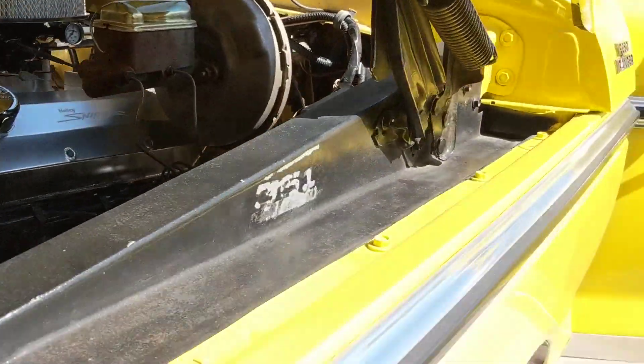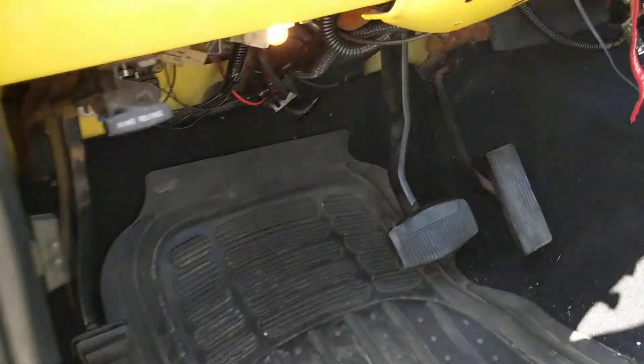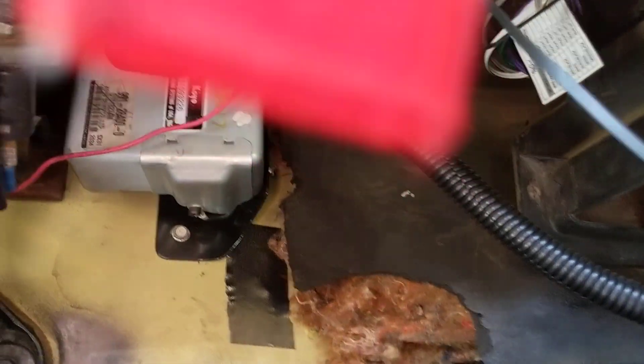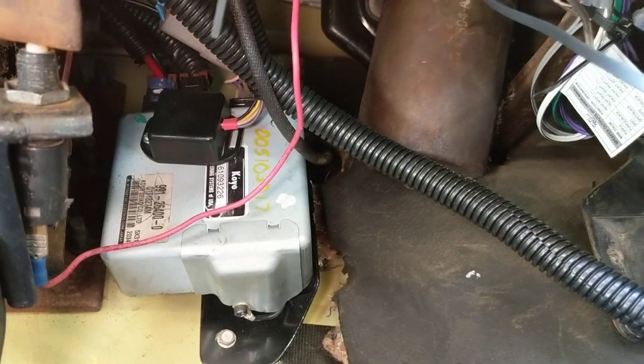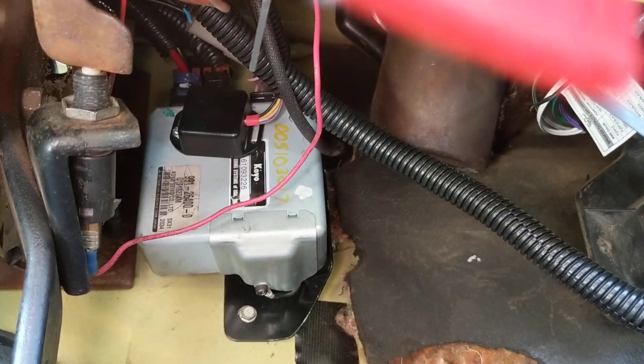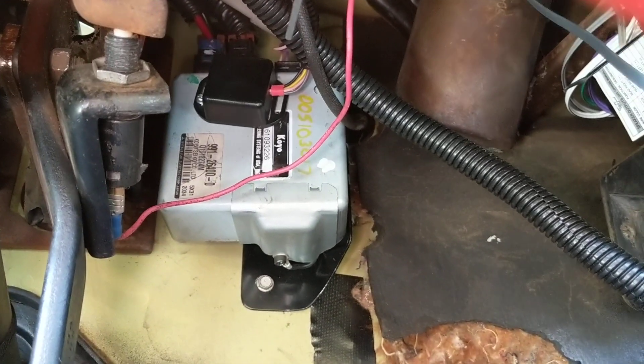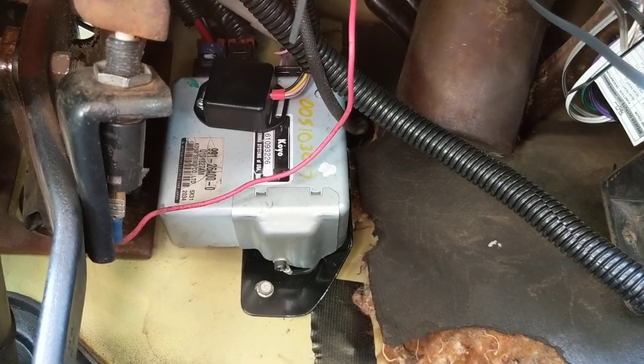That's pretty much underneath the hood, underneath the truck, and inside the cab. Underneath the dash here, there is basically a little ECU that gets wired in. Really easy — just plug and play, you just find a place to mount it. I mounted it right there, which is where Stearman Cycle recommended as well.